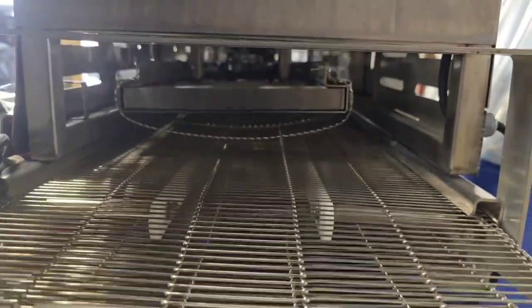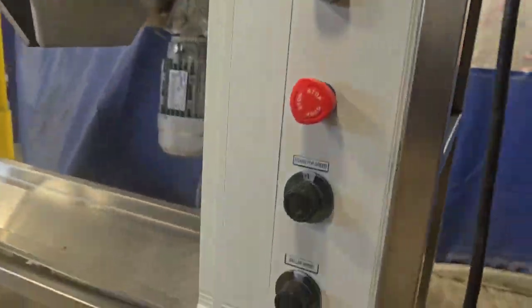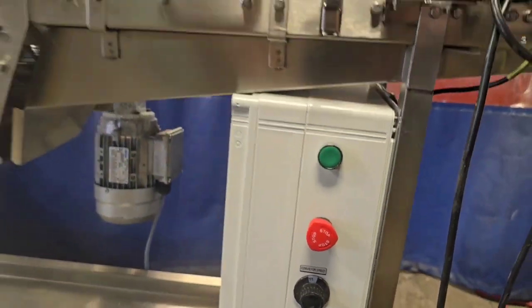This unit does have adjustable conveyor speed and also baller speed, and the unit is 110 volts.